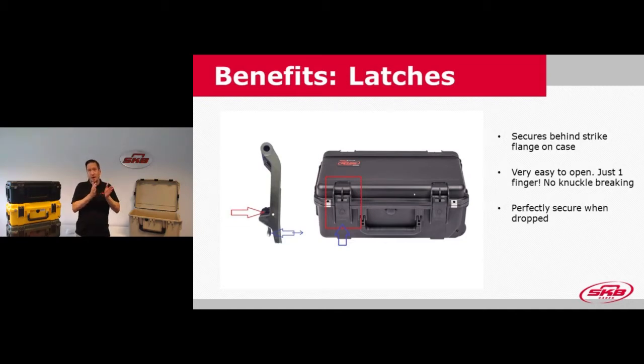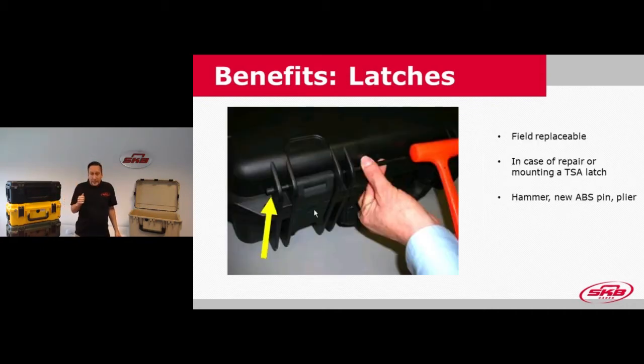I'll demonstrate how easy and comfortable they are to open — you can literally do it with one finger, and you can open and close them even without a sound. The trigger latches are pretty large, so you can still open them with a working glove, when you're in cold areas, or anywhere on the job. The cases are made from polypropylene and the latches are made from glass-filled nylon. Should something happen to a latch, you can very easily replace it.